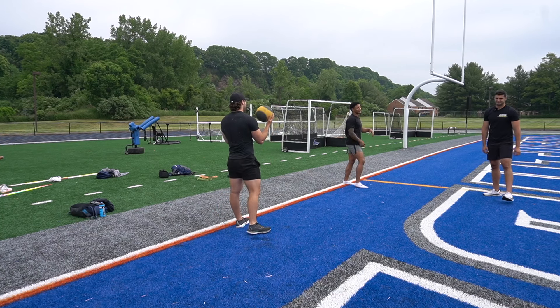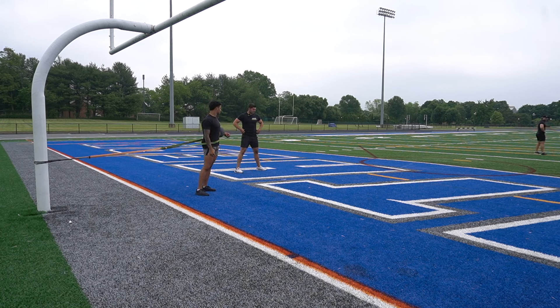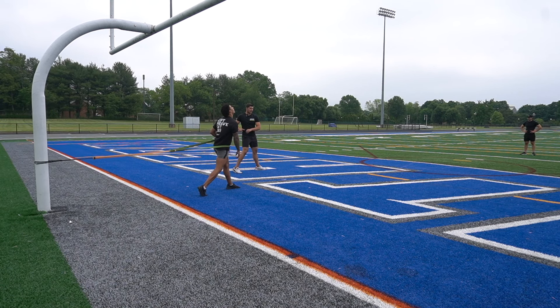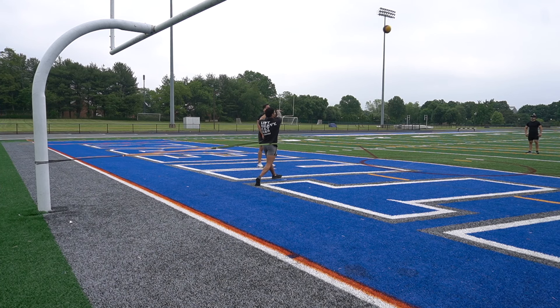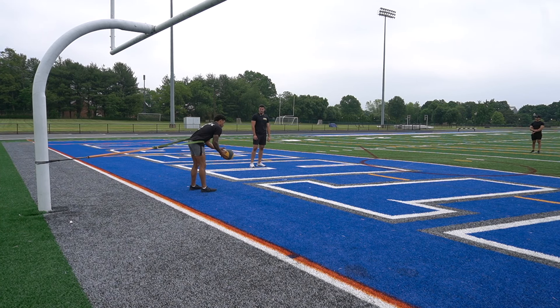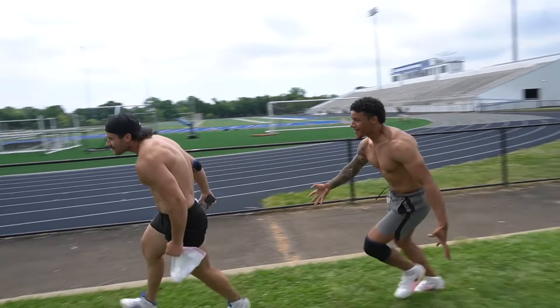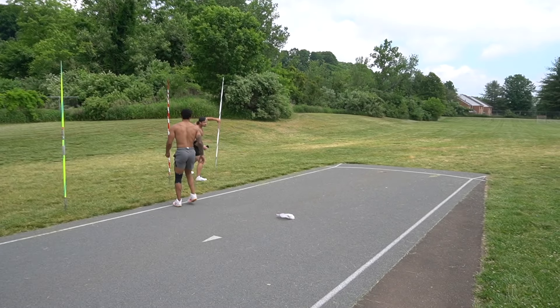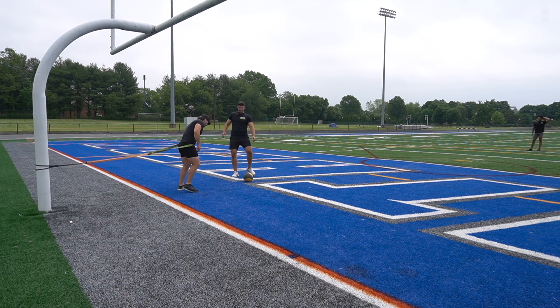What we're doing here is a band-resisted med ball throw. We're doing three steps, and it's really going to keep the tension in the hips and the core. You're really going to have to feel that back hip rotate — it forces you to feel that back hip rotate and get better hip-shoulder separation. Let's do three. Keep your shoulder closed off and really emphasize that hip-shoulder separation.